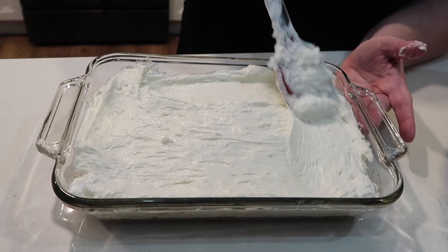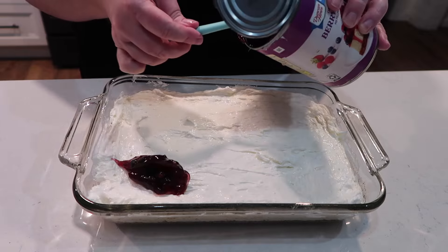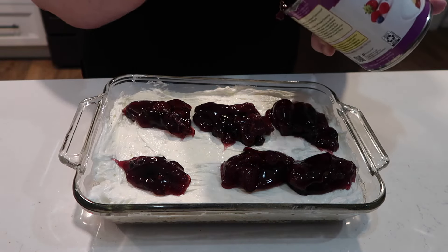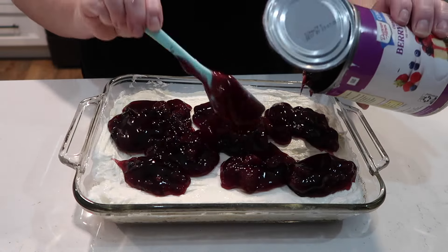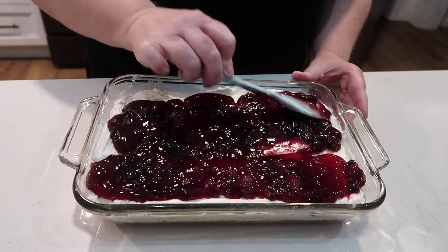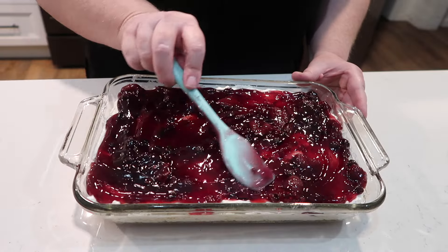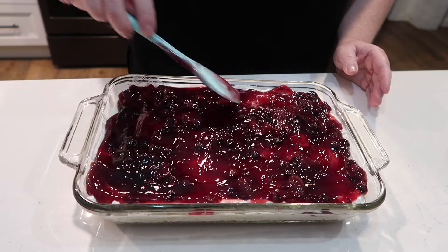Be sure that the crust is completely cooled before you add on the middle layer. Once it's all smoothed on, top it with whatever you want — a pie filling works great. I'm using the Thank You brand triple berry pie filling. Spread it evenly over the top and refrigerate. This is so refreshing and delicious! I took it to church and got so many comments on the pretzel crust — that was new to everyone. I'll have a recipe linked below; this is definitely one you could make on repeat all spring and summer long.